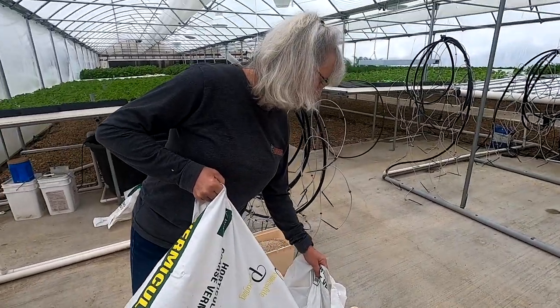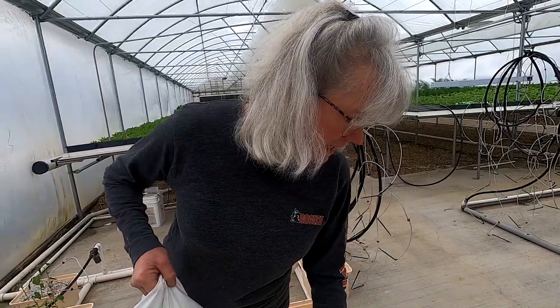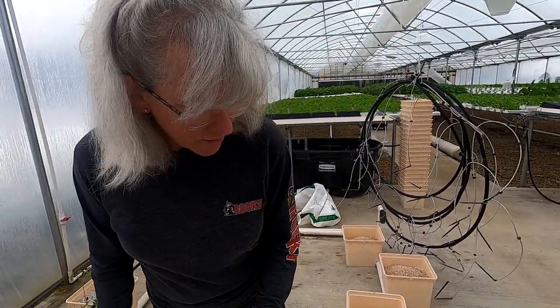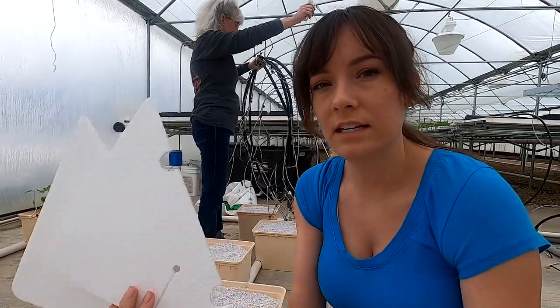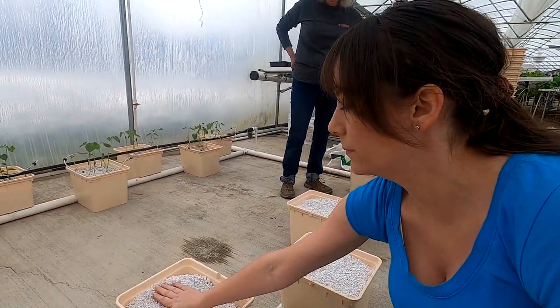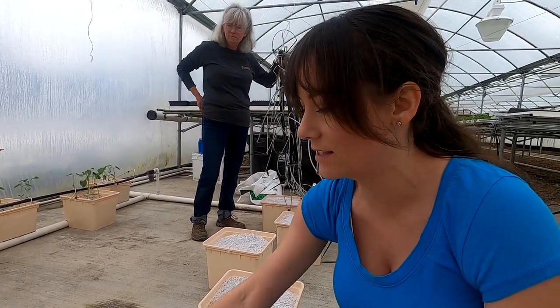It saves time and money with the medium and time seeding them out. What's going to be different with these is I'm going to put styrofoam tops on to keep the algae out so it keeps the growing medium a lot better. Mom filled these up a little bit higher than the ones we did for the beans so that the lids will fit nicely on top.